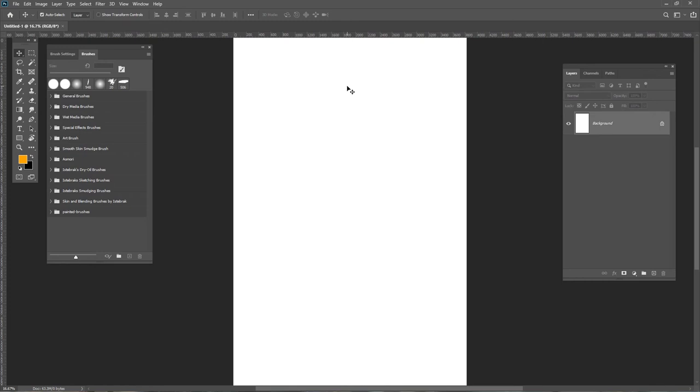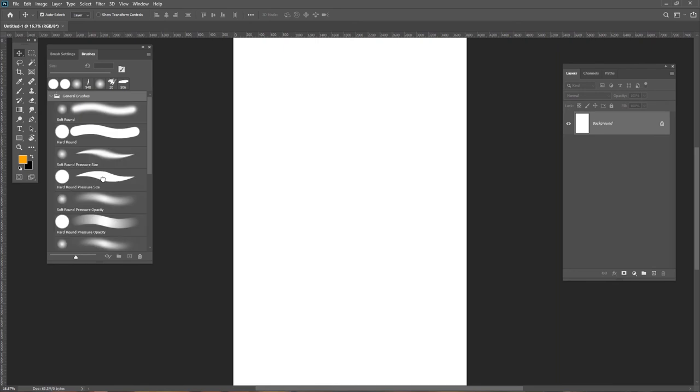If you're a beginner with a graphics tablet, this is where you'll have problems. When you grab any brush in your program — say the hard round pressure brush in Photoshop — for the first time, you might just press hard at the beginning, which is not exactly what you want. So I'm going to give you ways to fix this.